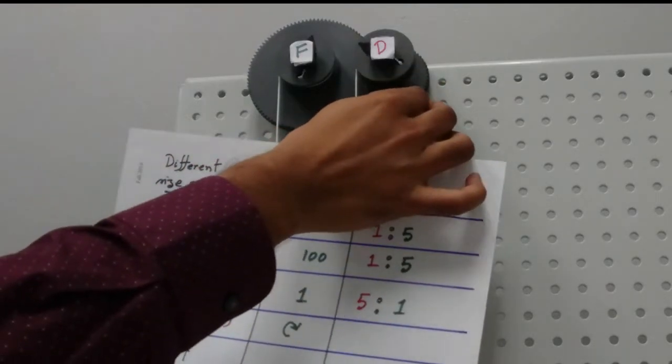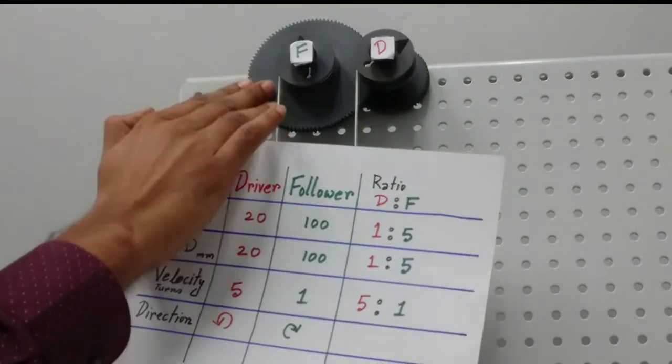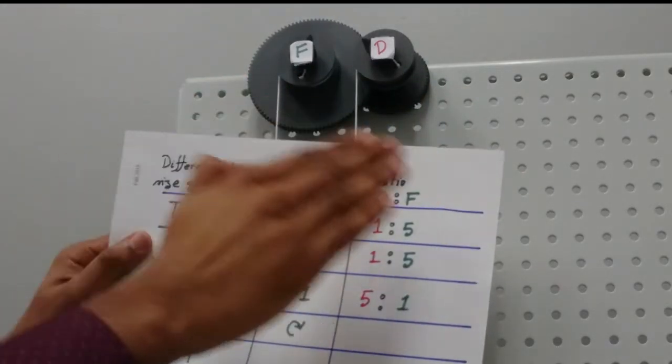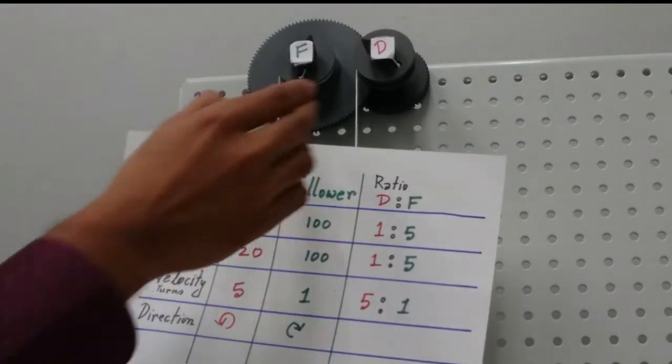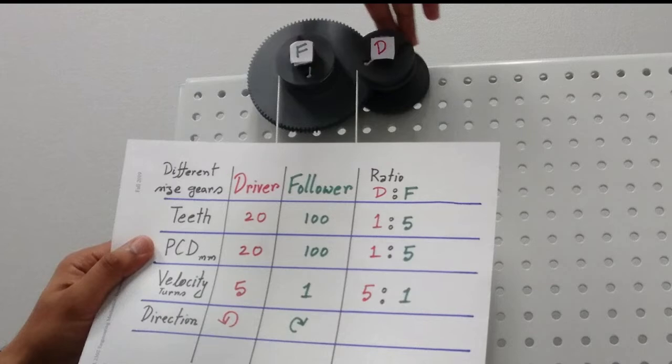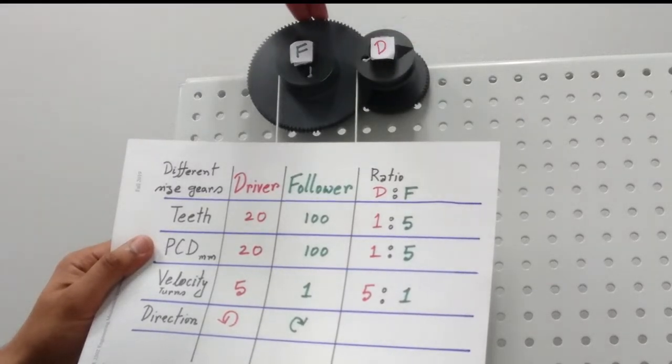If I rotate the driver five times, the big follower will rotate only one turn, so the velocity ratio is 5 to 1. In terms of direction, for a counterclockwise rotation of the driver the follower will rotate clockwise.